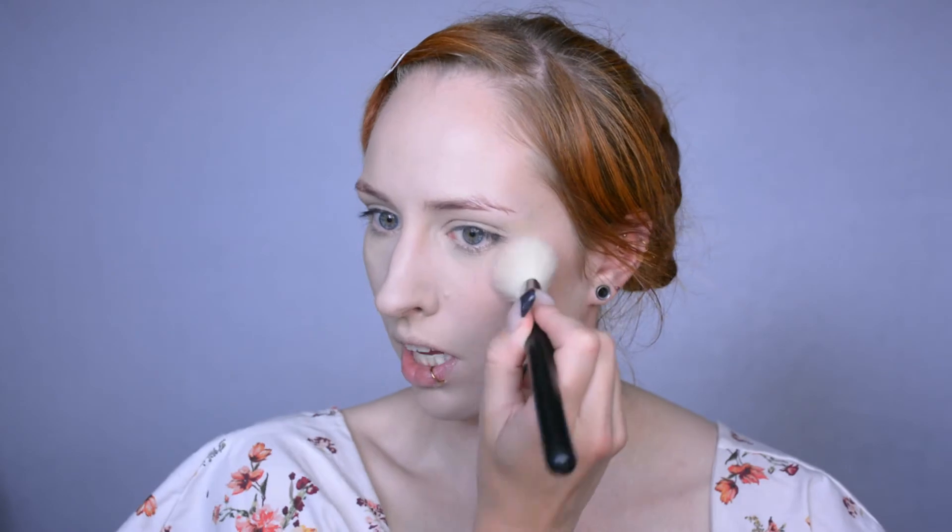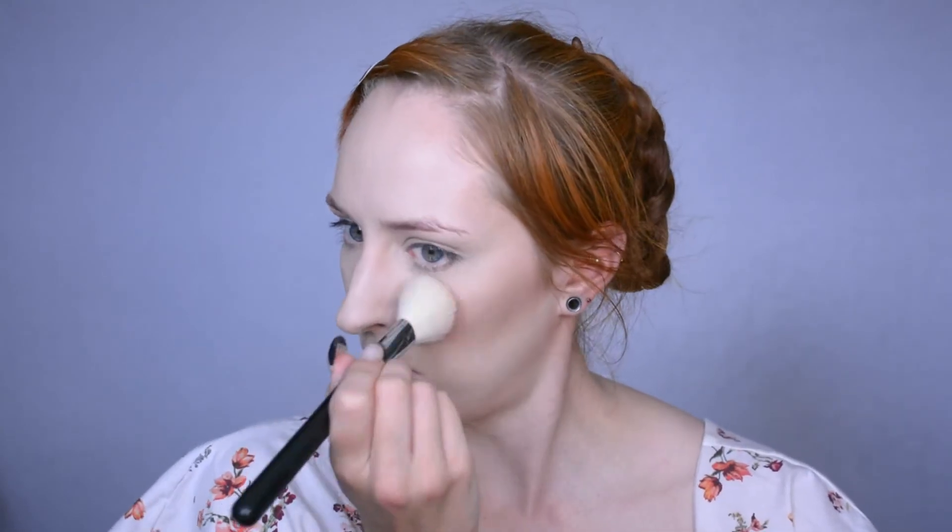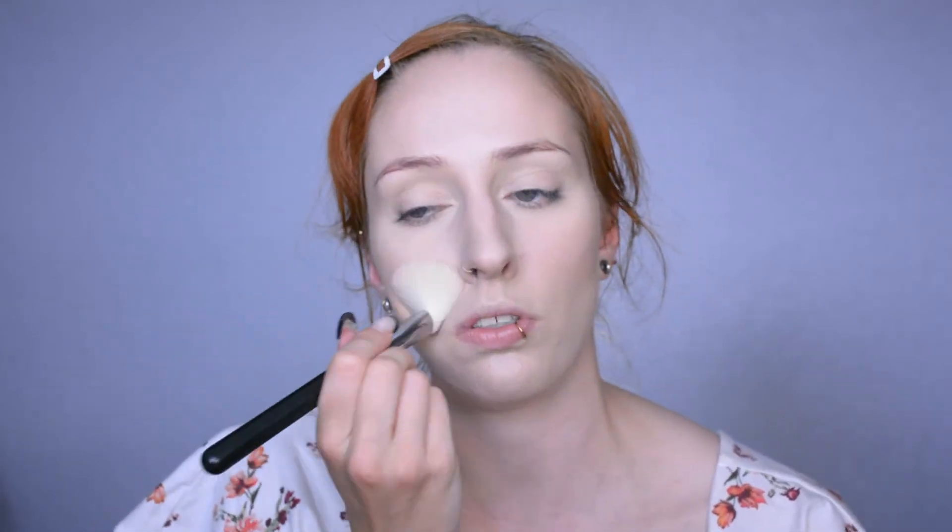Then blush - I always apply it to the apples of my cheeks and then just sort of dab it out onto the cheekbone and into the contour. I always dab, I never rub - I basically pat it really quickly. Just because with some foundations you can actually risk moving the foundation around if you rub over it with a different brush. So I just dab it around so I'm sure I don't damage the foundation, concealer, and whatever else. If you want to go for really natural, you can also put a little bit on the tip of your nose and on your chin, just to bring back some color there.